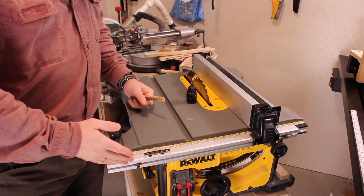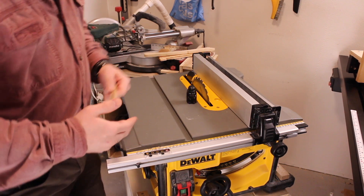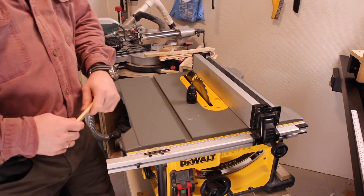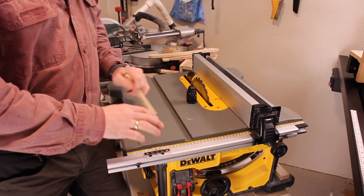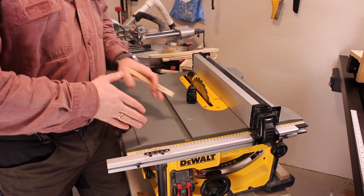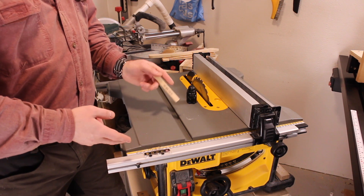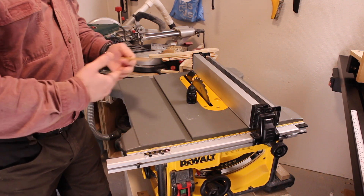The second problem with this fence system — and it will be the same for all saws with the rack and pinion fence — is that if you're planning to drop the saw into a workbench, the rack and pinion system really complicates that and you're paying for something you don't need. If you see yourself dropping this saw into a workbench, that opens up a whole new world of different saws. It doesn't have to be the DWE 7485. What I'd suggest is purchasing an aftermarket Biesemeyer style fence instead.